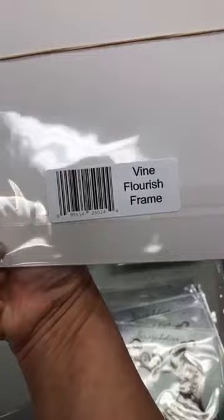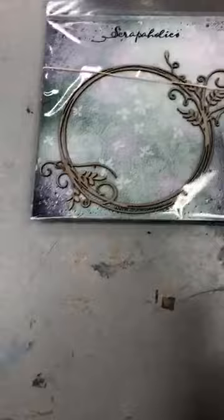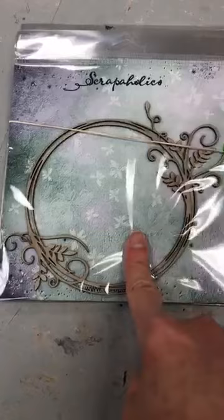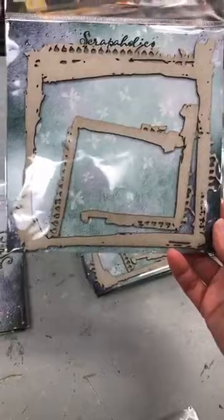This chipboard is from a new company called Scrapaholics. I don't know if they're new but one of my suppliers started carrying them and I thought their chipboard was really nice. So this first one is called Vine Flourish Frame — so pretty, and it's about three and a half to four inches in diameter. Then we have this one with one big frame and corner pieces to make your own frame, called Grunge Frame Set.